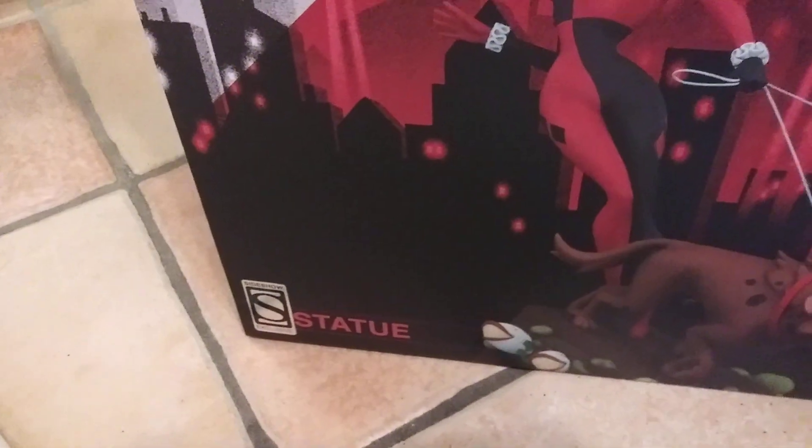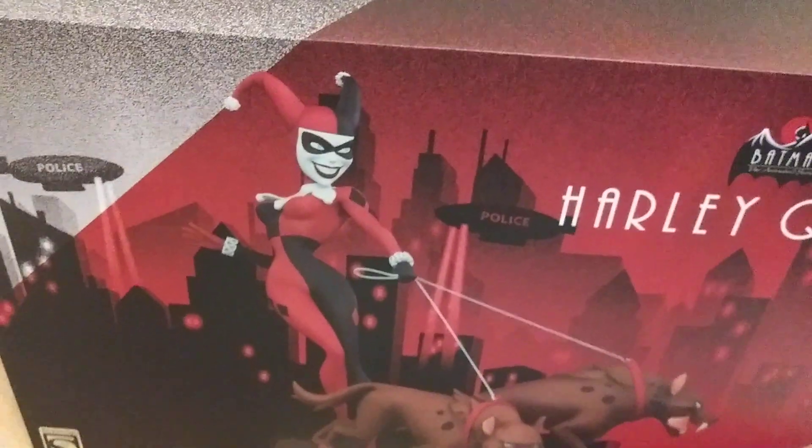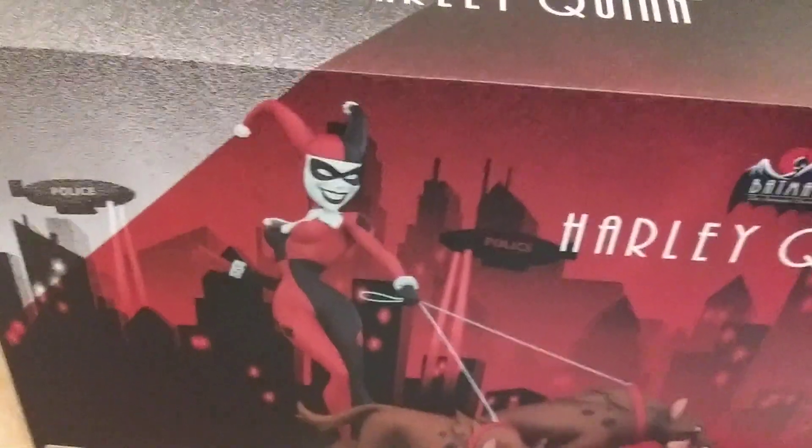Super excited — you can see I have the exclusive. They did 500 exclusives and 1,000 regulars, so 1,500 altogether.